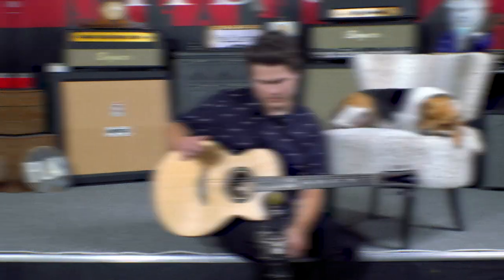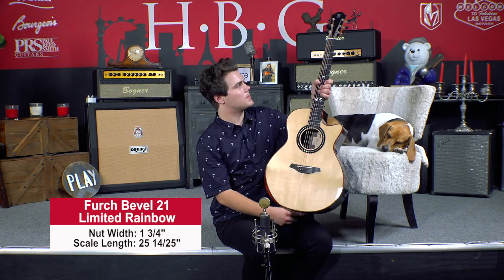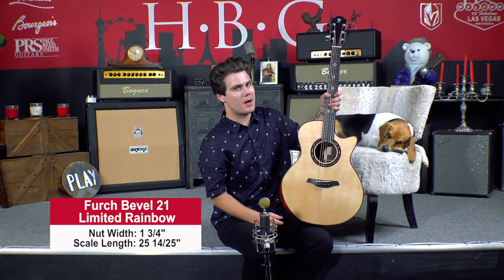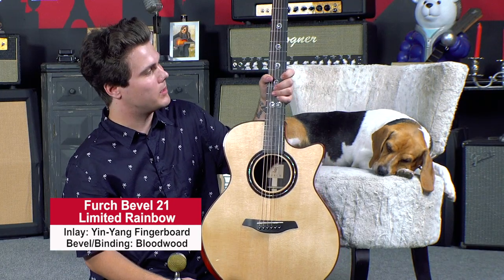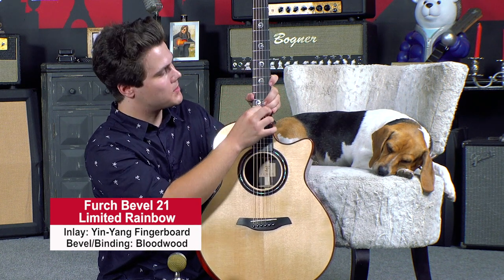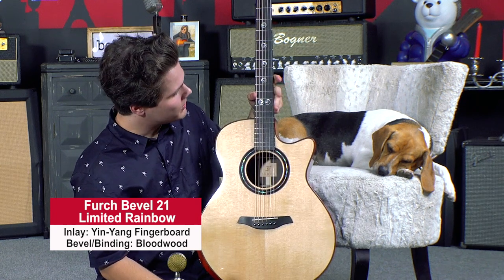A couple things on this guitar here — so we've got a one and three-quarter inch nut width and a 25 and 14/20-fifths inch scale length. Each model in the Bevel 21 Rainbow Limited Series comes with a personalized fingerboard, so this one is the yin yang fingerboard inlay — really, really cool looking.